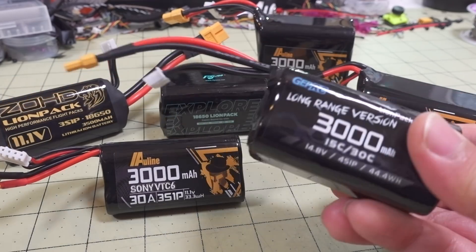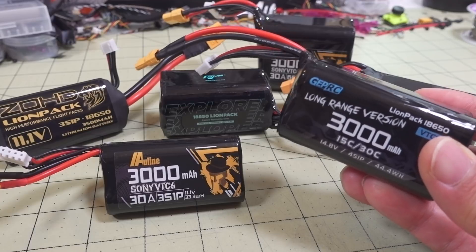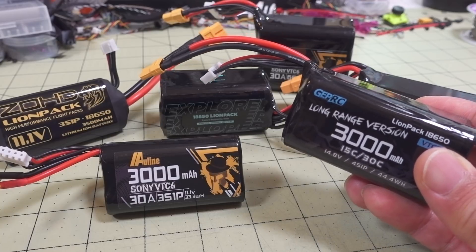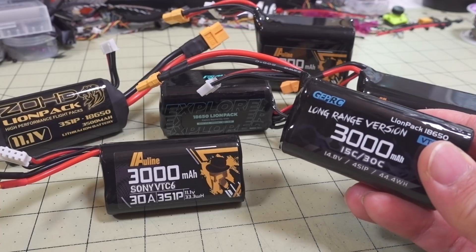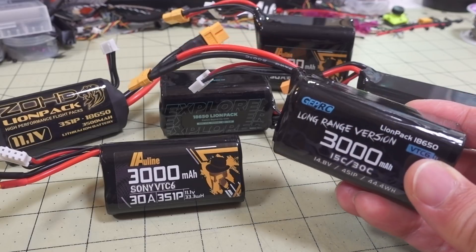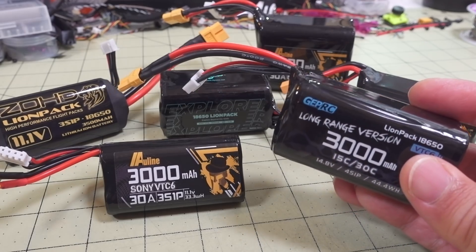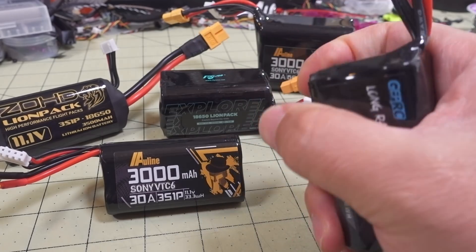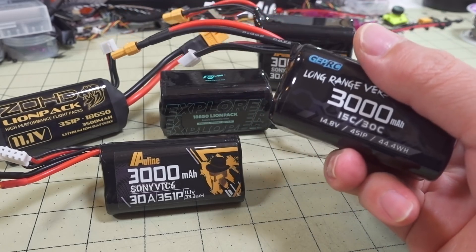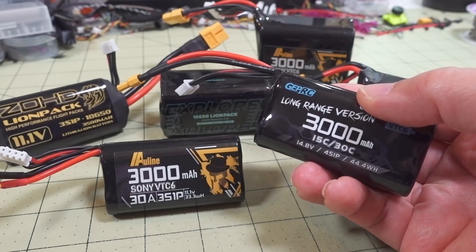These 4-cell packs from GepRC and Flywoo have been popular with the 4-inch long-range crowd, claiming they can get maybe up to 30 minutes of flight time. That's really under ideal conditions, and you have to consider what ideal conditions means. That usually means good temperatures - not too hot, not too cold. If you're trying to fly these packs in cold weather, these batteries perform very poorly. Try to keep them warm in your coat pocket or near a heater, and then fly them right away because as the battery temperature drops, performance drops considerably and you get much shorter flight times.